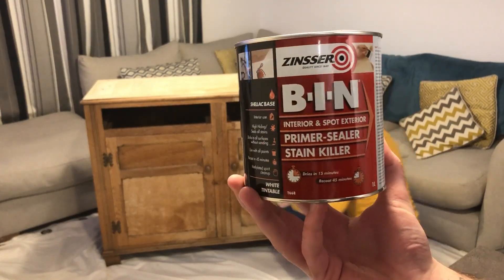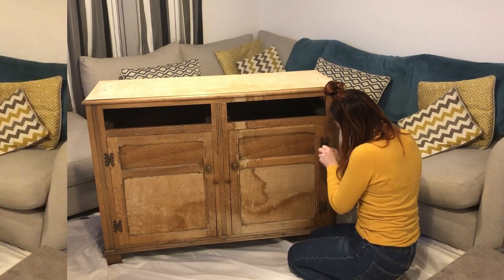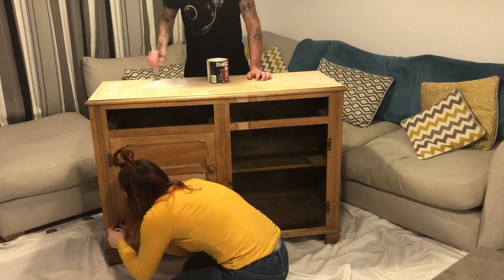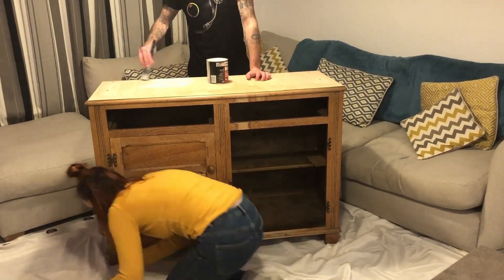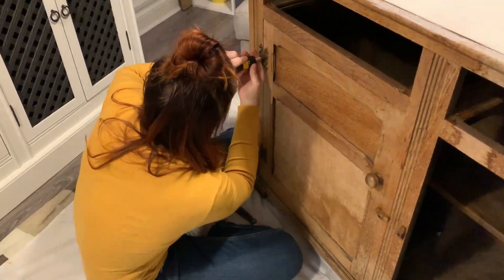Chantelle taking off the hinges - she took about five hours getting these off, but she got there in the end!